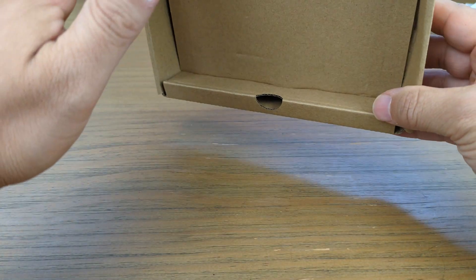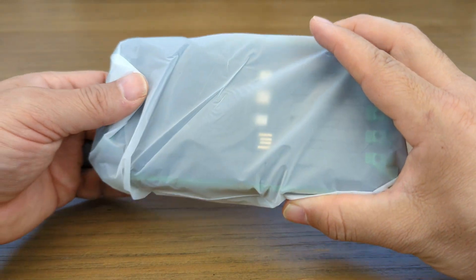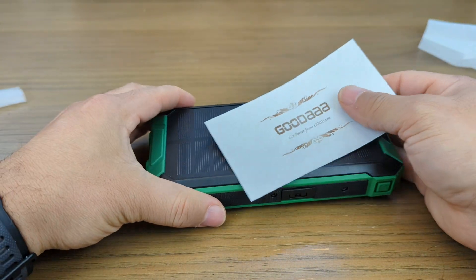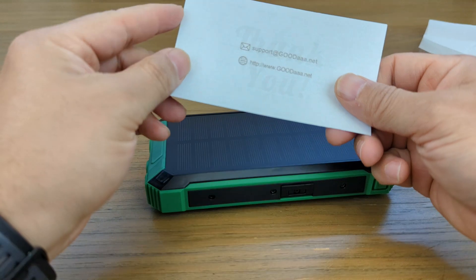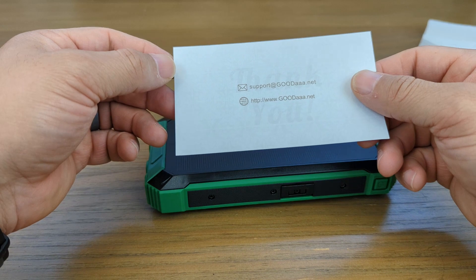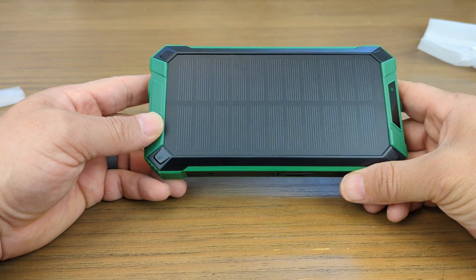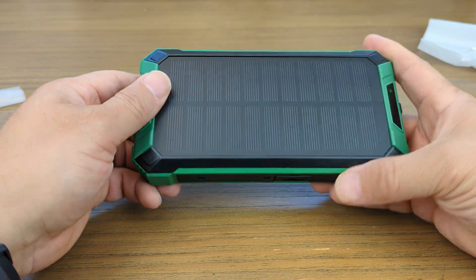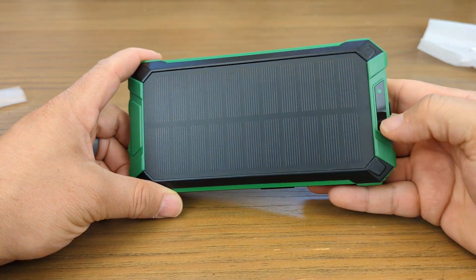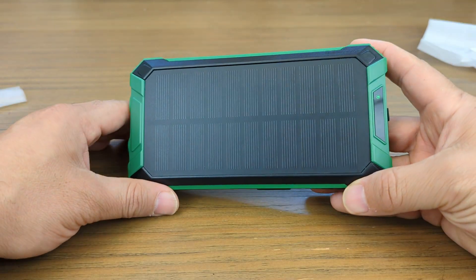That is the box. Let's see what's in the bag. There's a thank you note from Goodaa, and here's the device itself. You have a nice-sized solar panel that takes up the majority of the front. There's a very neat LED display, and right now from the lights you can see it is receiving a solar charge.